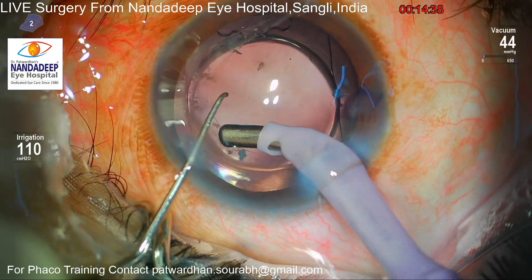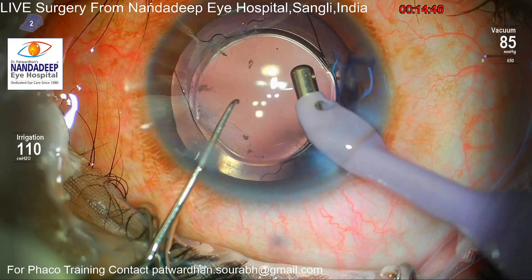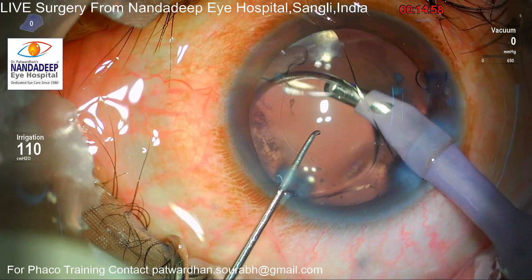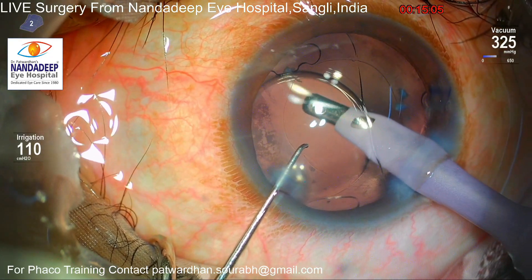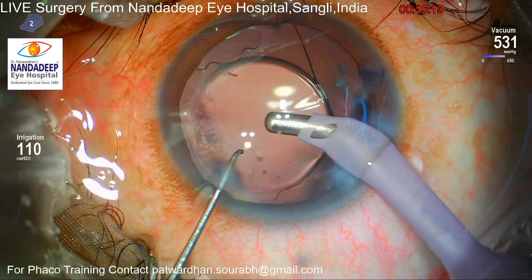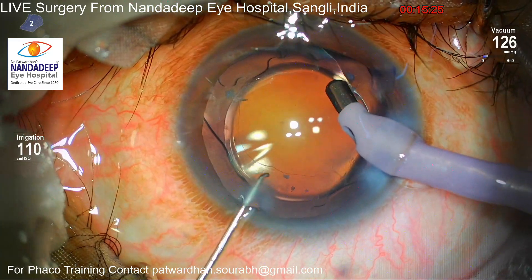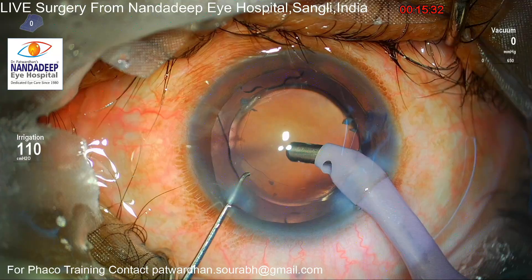What I do is gently nudge the IOL to one side, go underneath the IOL, and try to flush out the viscoelastic from the bag. As expected, the CCC on one side is slightly smaller, but the CCC is well covering the optic all around, so I don't want to disturb the CCC any further. And this is the way I wash out all the OVD from the bag.